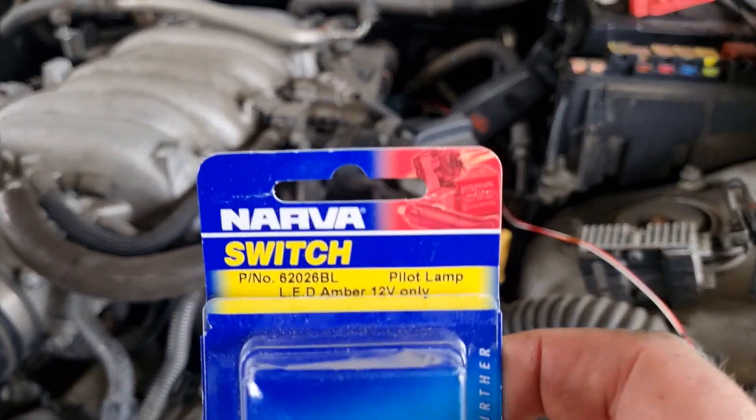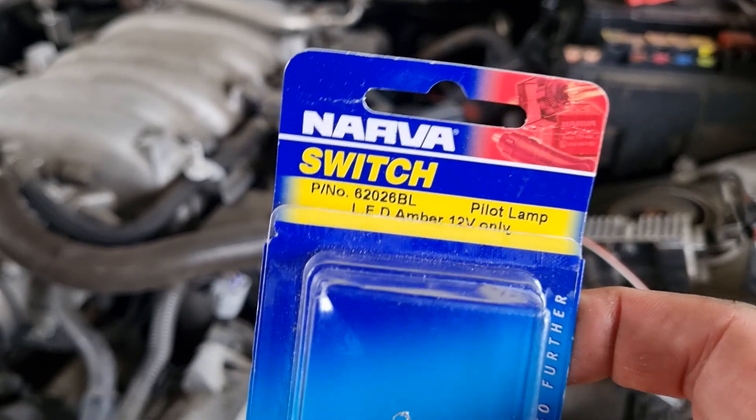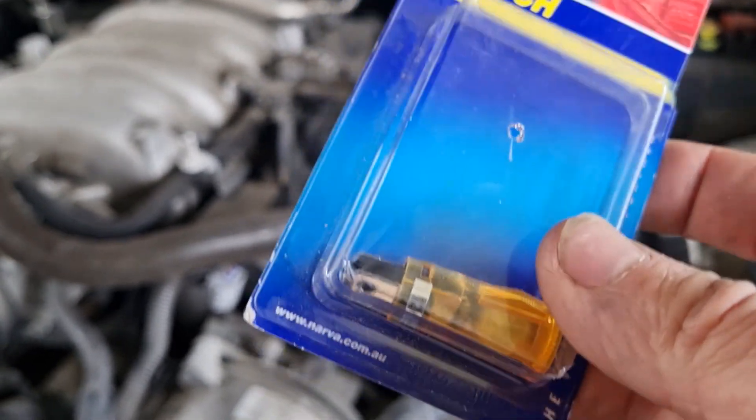Hey guys, a lot of times I see guys say they don't have the tools to test. There are ways of getting some very cheap, very good tools for next to nothing. Today I'm going to show you my homemade noid light. Noid lights don't cost a lot of money anyway, but here is a noid light — a pilot light LED amber.